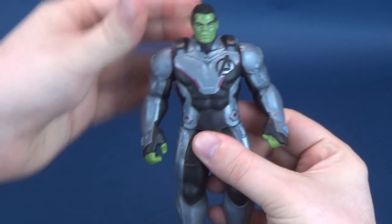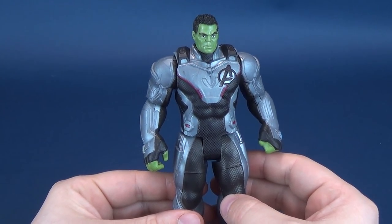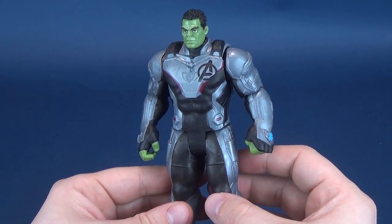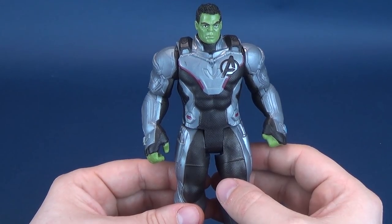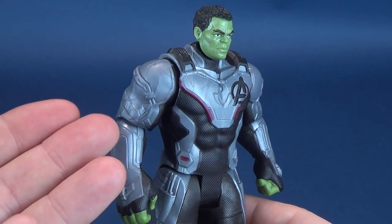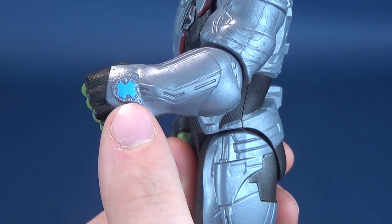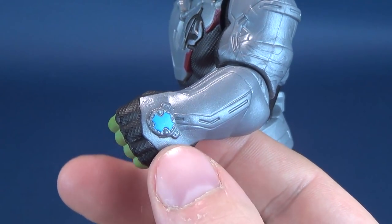Having a look at Hulk here, it seems like the majority of the basic figures and many of the Marvel Legends figures so far are sporting these silver-colored suits. Based solely on the trailer footage we've seen so far, many fans have speculated that these are quantum realm suits.